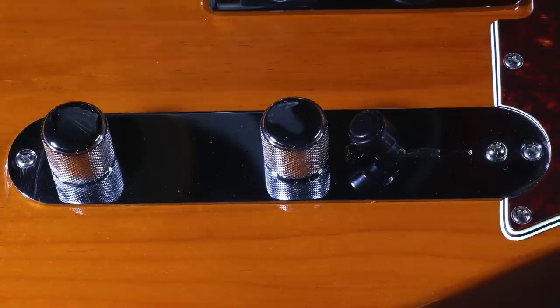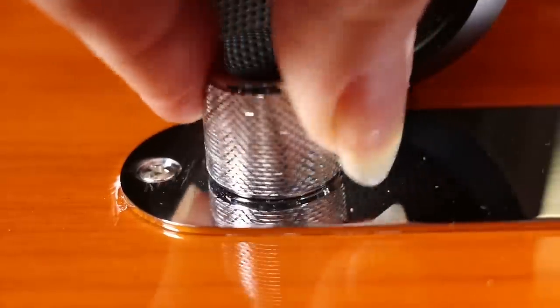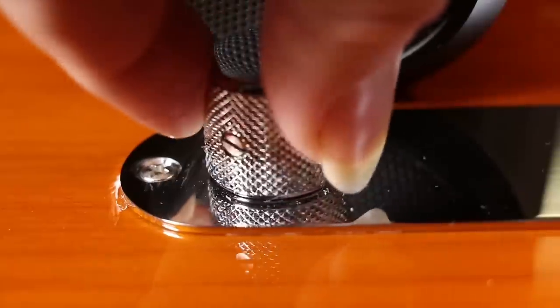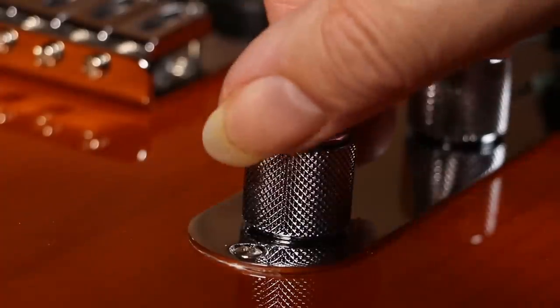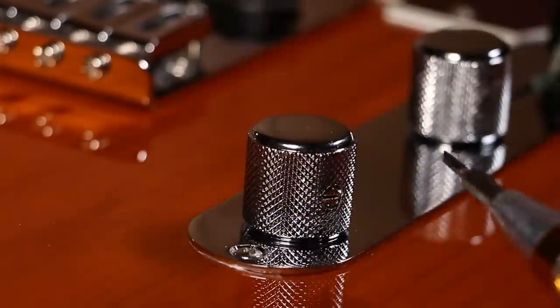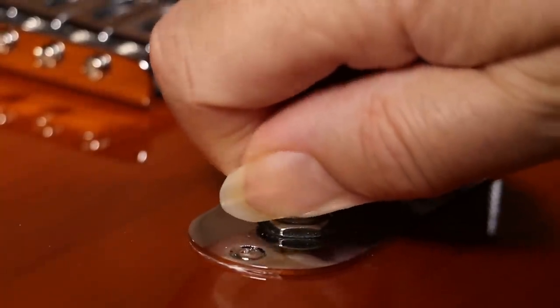The tone control is absolutely shocking — when you turn it, it feels like there's sand inside it and it makes a terrible noise. But I have a suspicion it's something minor that I can fix easily, and rather than sending the guitar back I'll try to do that and show you what I do. I think during shipping it's been crushed against the box and the knob has been pushed on too far, meaning the knob is rubbing against the plate. So just by loosening the screw and moving it out slightly, it should stop the noise.